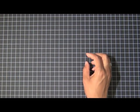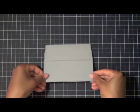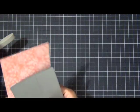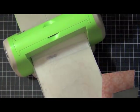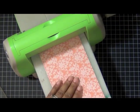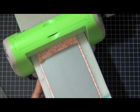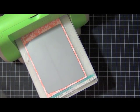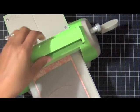Now my next step is to prep the envelope liners. Here is the A2 envelope liner die, and I'm going to show how to die-cut it on my Cuttlebug with this melon berry damask patterned paper. I have my A plate, my B plate, then I put my patterned paper face up, my die face down, and then my C plate, and now I'm going to run it through.